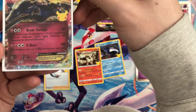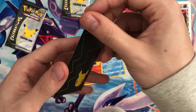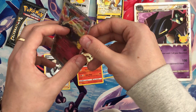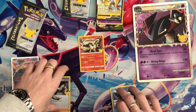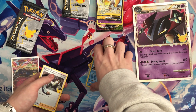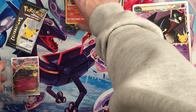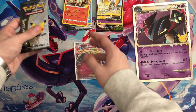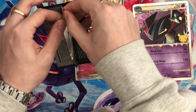The Professor's Research has a little white spot there that's rubbed off, but that my friends is a pull. Grabbing my sleeves — that is indeed one for the binder. Exeggcutor EX will go straight into the binder upstairs. That is a lovely, lovely card. Unless we pull one in this next pack as well, we will have indeed packed one in every two Celebrations packs.